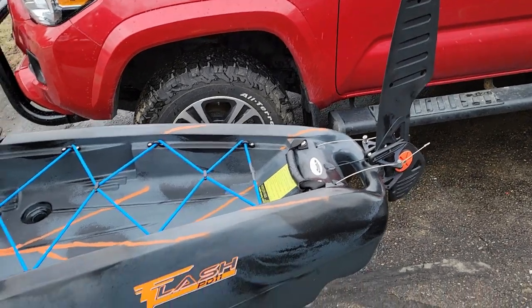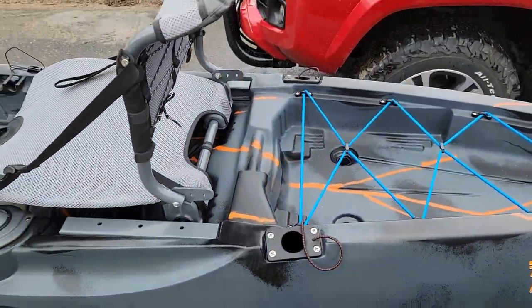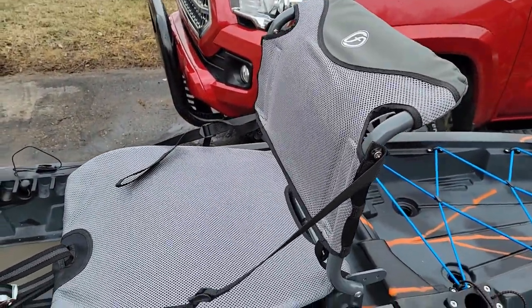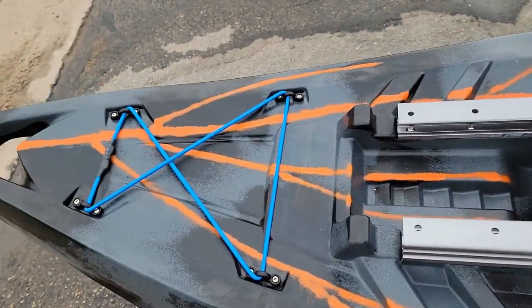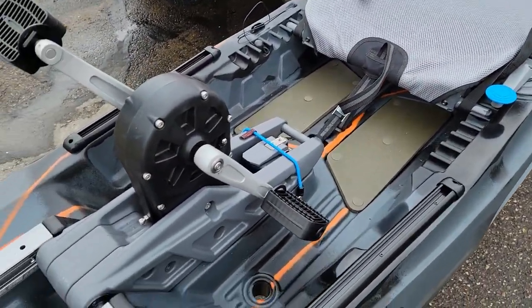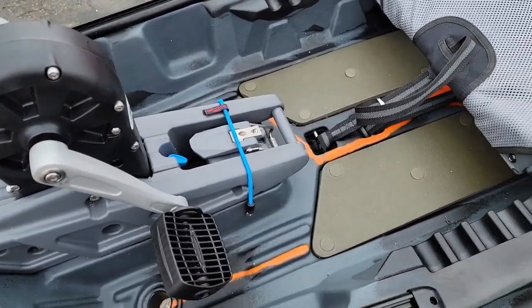Here's a little profile for you. It is the Flash PD11 by Feel Free — PD for pedals and 11 for 11 foot. Going down the profile front to back: this is the Midnight Bolt color, which is kind of a gray and black camo with an orange lightning bolt through it. It looks amazing in person. It has a rapid pedal dry system that you see in other boats such as the Sea Stream Angler or the Big Fish series.